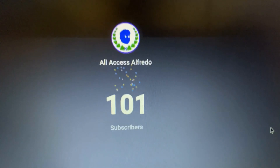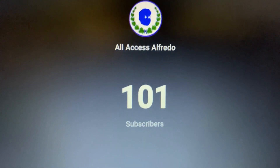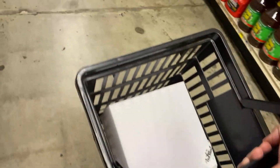We just hit a hundred subscribers on YouTube! We're here at the grocery store and I'm getting a little cake to celebrate. I also got some bleach to clean up my home — I'm not drinking it, by the way. Cake secured! Oh yeah, I'm wearing a new Kings shirt too, I love it.